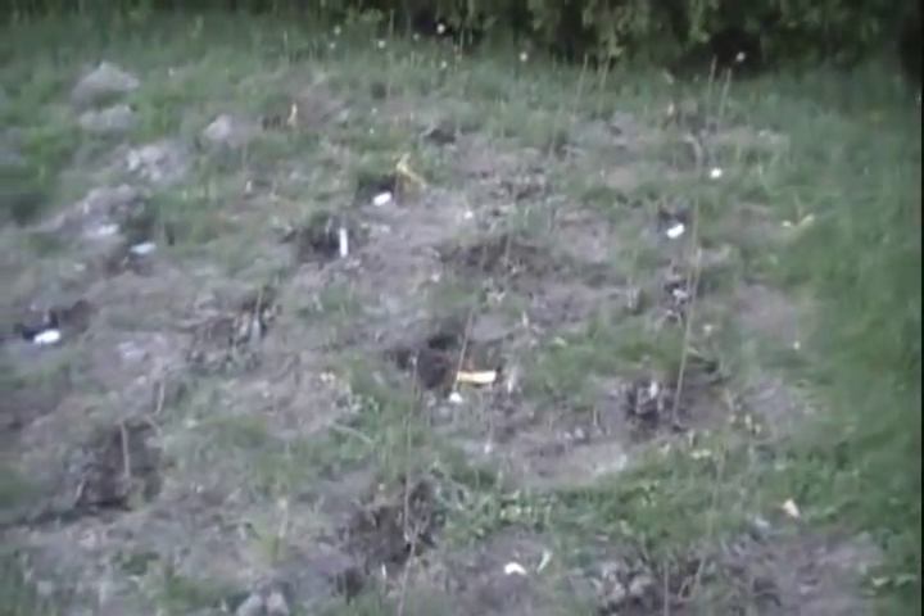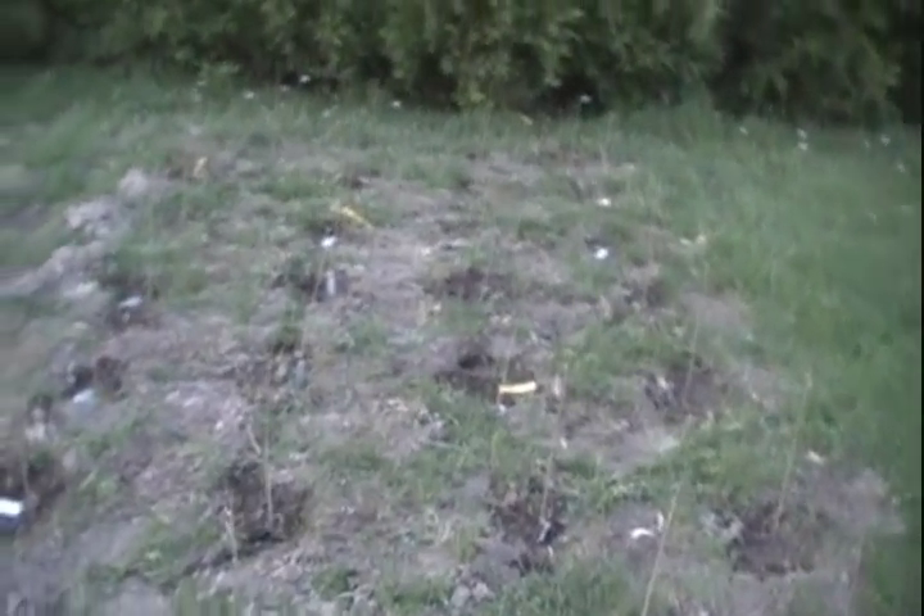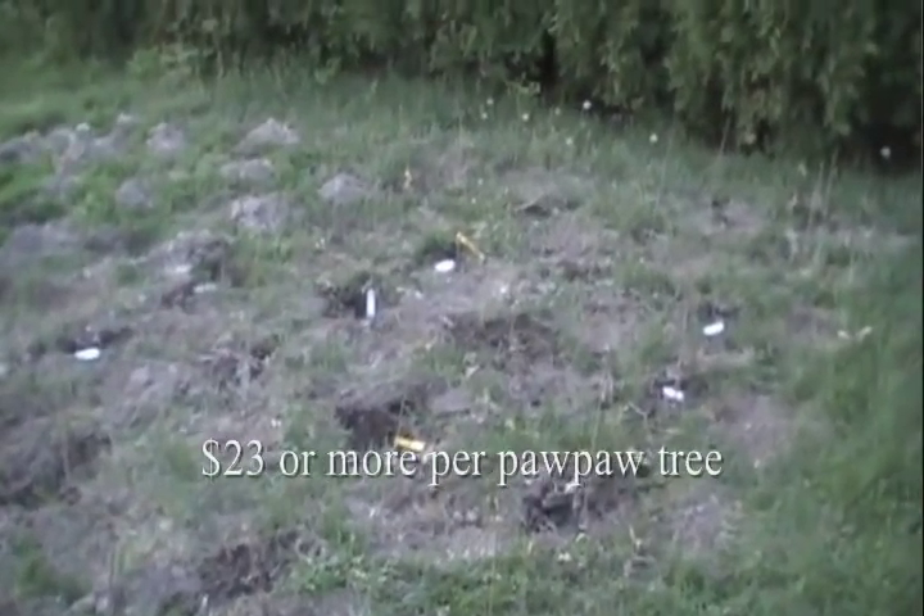And finally, there are some instances where it really does make financial sense to graft your own trees. I'm interested in doing a pawpaw patch — maybe 200 trees — and from what I've found so far, what is available is quite expensive, and what you get is not really very good. So I will be grafting a large number of pawpaws as well.